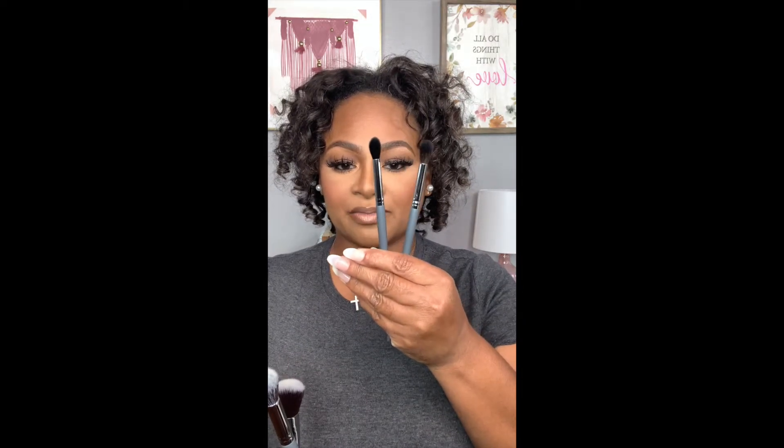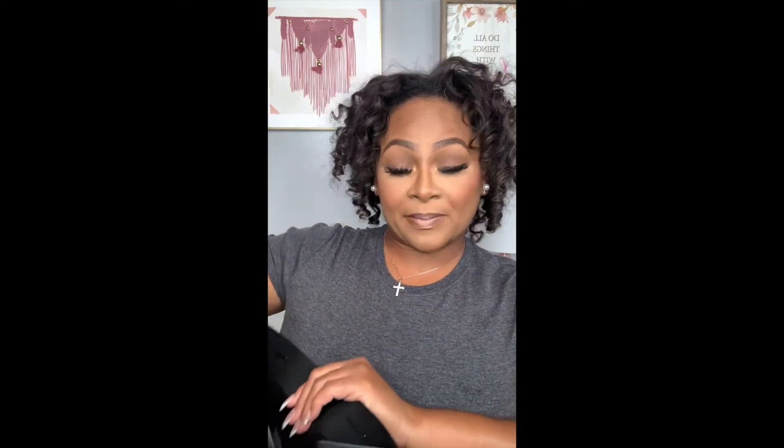So to recap: we got two eyeshadow blending brushes — one tapered, one fluffy — to blend out eyeshadow, and two face brushes: one for contour and the other multi-use for contour, blush, highlighting, etc. Let's see how much we paid — unfortunately I don't have the receipt, but you can go on her website for prices on the brushes. Everything will be linked in the description box below. Thank you so much for watching all the way to the end! If you haven't subscribed, don't forget to do that. Like, comment, share — I'll see you guys real soon. Enjoy the rest of your day and God bless!